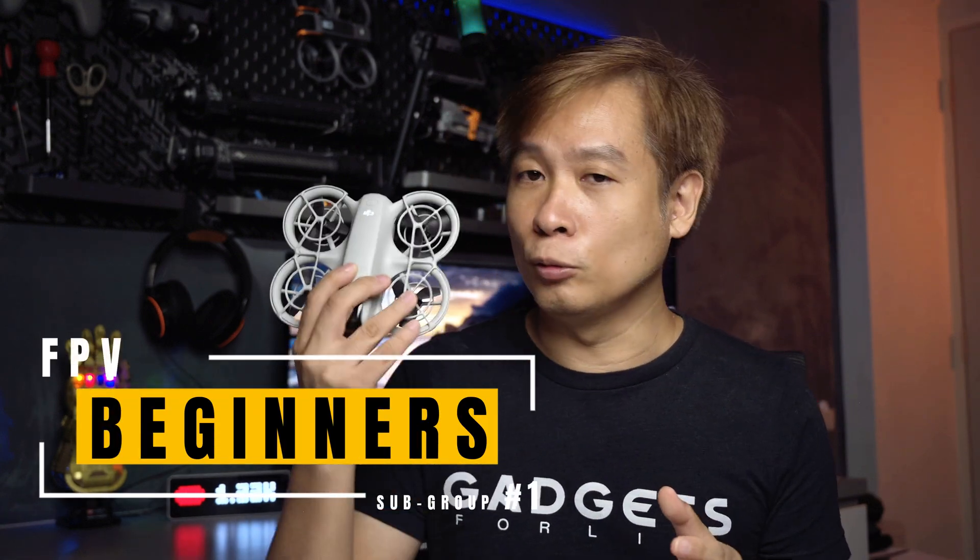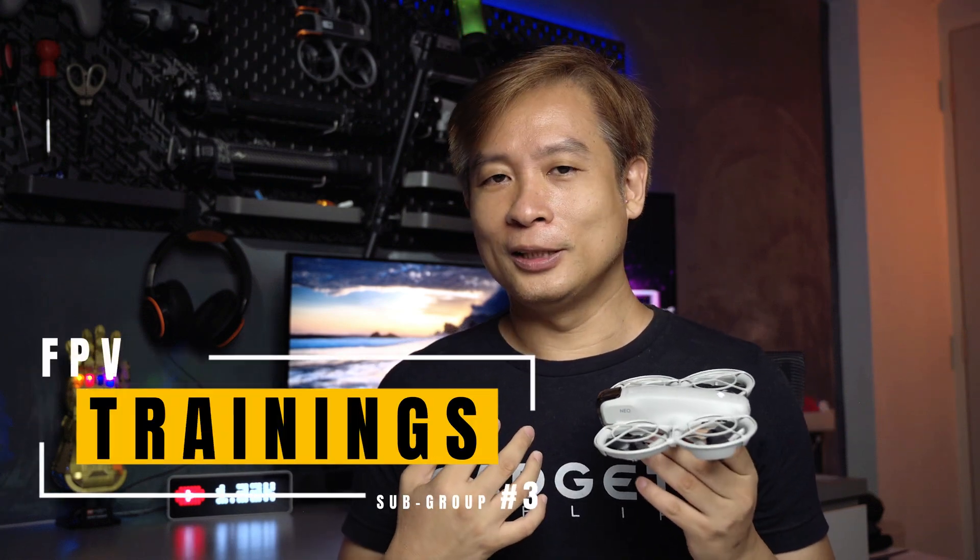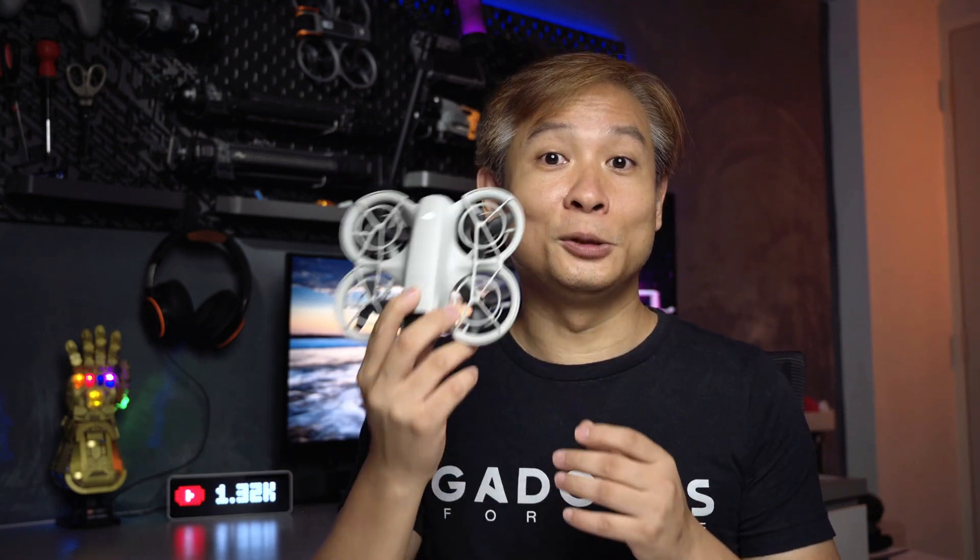The first subgroup would be totally new FPV beginners looking to learn — this is a much cheaper and more affordable option compared to the Avata and Avata 2. The second subgroup is to use this as a mini whoop to go through cramped, tight, and small spaces, further reducing risk compared to flying with the Avata. And for the third subgroup, people like myself who are already into FPV but not yet experts — I want to pick up new techniques and more complex maneuvers and practice them using this drone instead of my Avata, because this is much cheaper to replace.